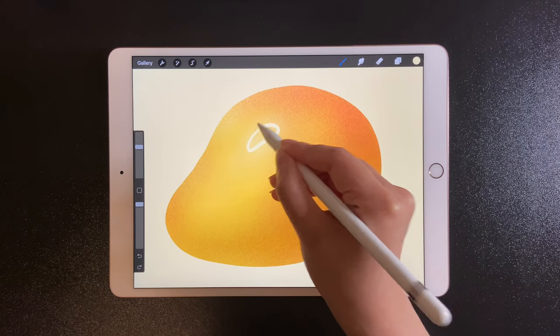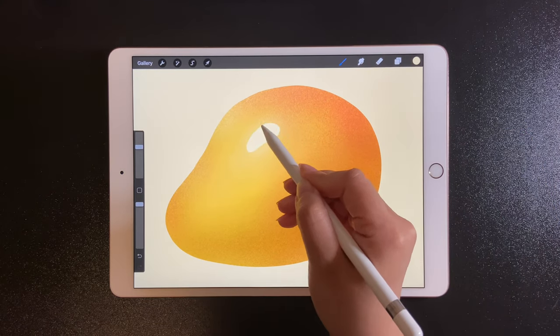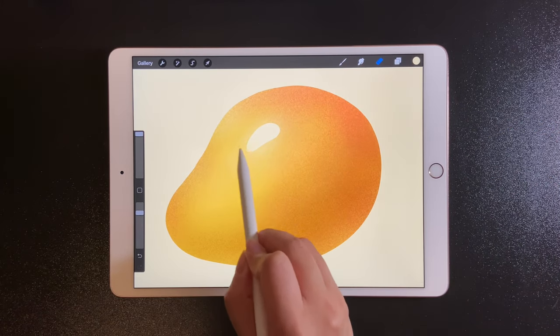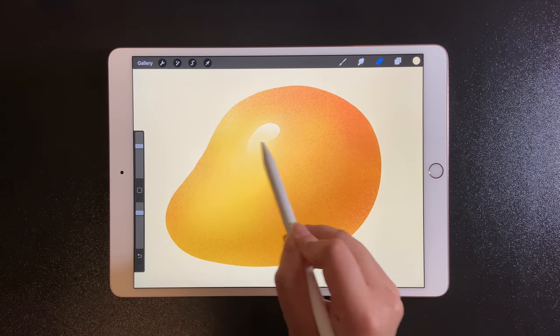Let's draw the highlight on a new layer. Erase the edge using the noise brush.